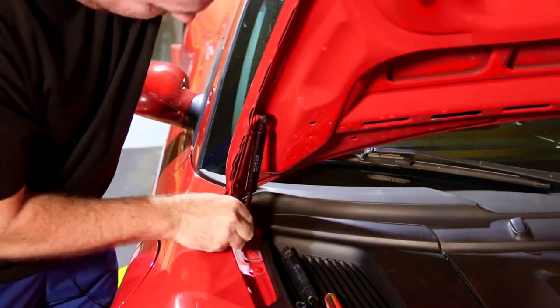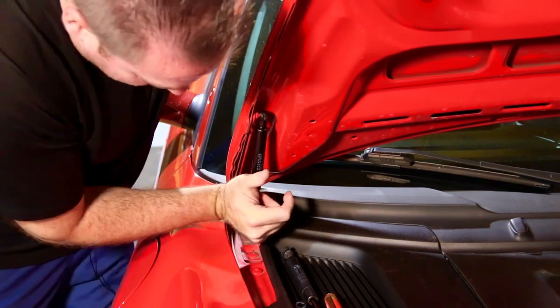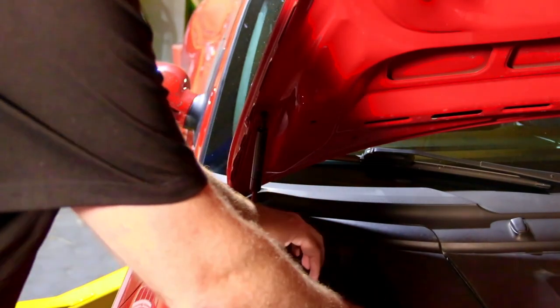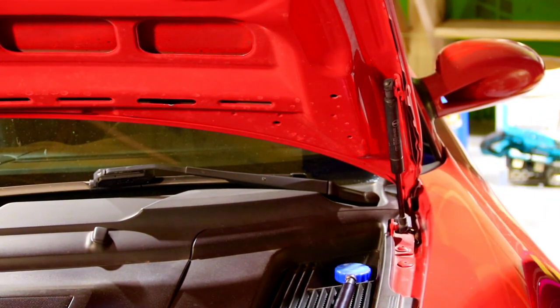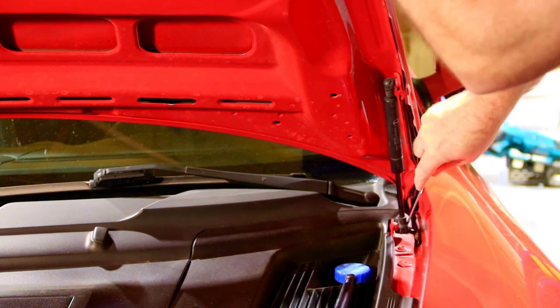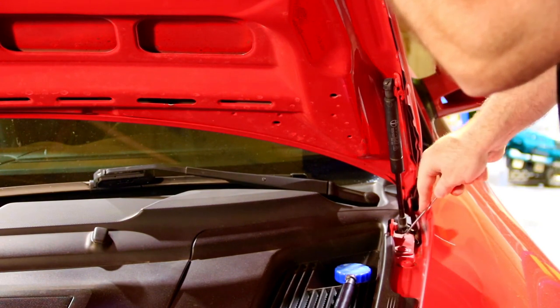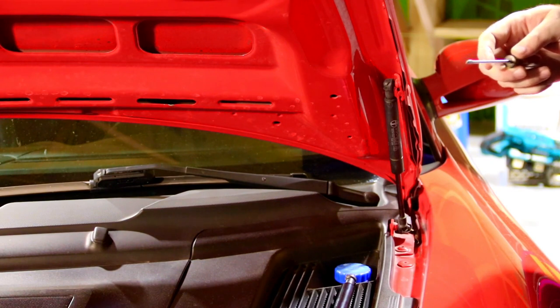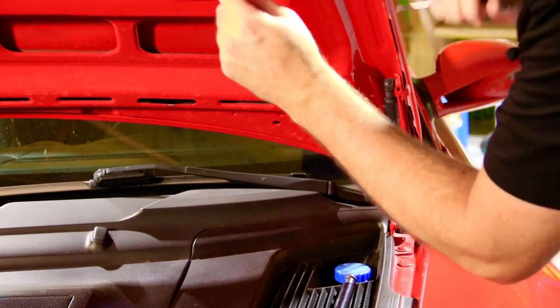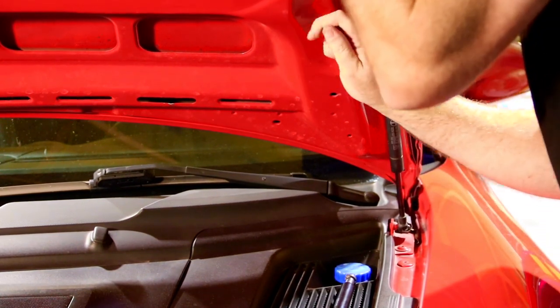It should just pop right on there now. If you buy some crappy aftermarket shocks, they're not going to be that easy — trust me, I went down that road before. They're going to be a real nightmare. What happens with cheap shocks is they're way over-gassed, very difficult to close the hood. With an aluminum hood, eventually you're going to start kinking your hood. We had that on some BMWs that came in with trunk shocks — they start messing up the hinges. So on this we went out of our way to get the legit struts.